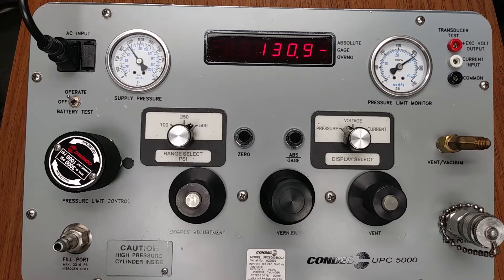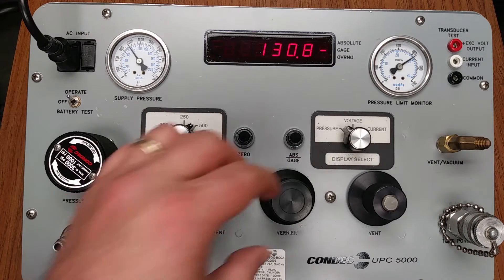In this case, we are near 132 PSI. The vernier will be used to complete the process by using thumb and forefinger to gently rotate the knob clockwise until arriving at the exact target value of 132 PSI.